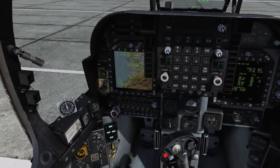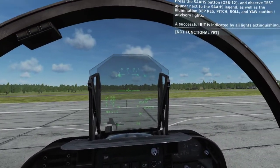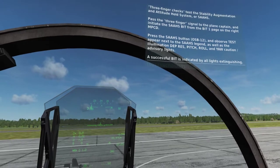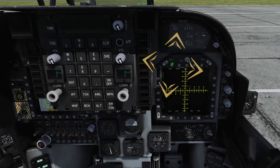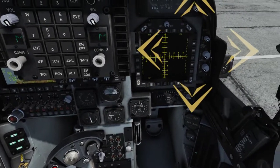Three Finger Checks test the Stability Augmentation and Attitude Hold System, or SAS. Pass the Three Finger Signal to the Plane Captain and initiate the SAS BIT from the BIT 1 page on the right MPCD. Press the SAS button, push button 12, and observe the test appear next to the SAS legend, as well as the illumination of depth res, pitch, roll, and yaw caution advisory lights. A successful BIT is indicated by all lights extinguishing.